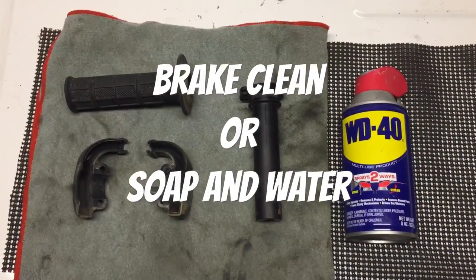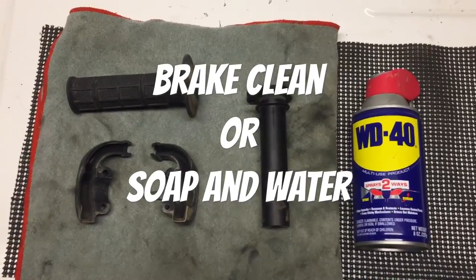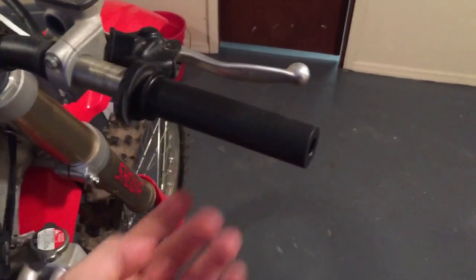Once you have all your parts off you can go ahead and clean them up. I only have WD-40 right now so that's what I'm gonna be using. Remember to wipe down your bar as well, and then make sure your throttle tube spins freely.